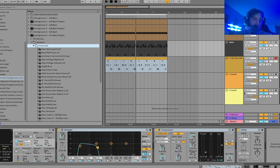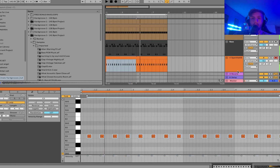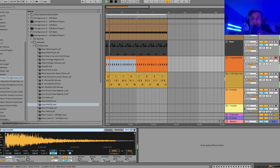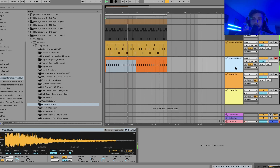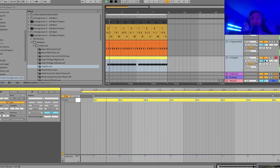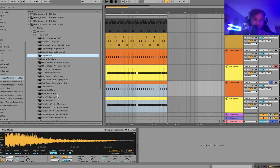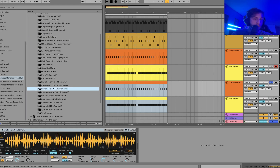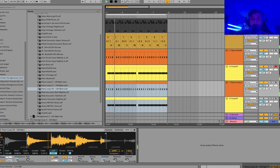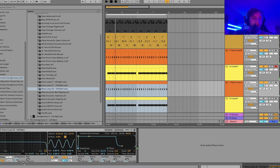Then we can take a nice hi-hat — really tight and punchy like that. And then we'll also get a clap. Turn it down so we're not clipping. Duplicate these, and on the hi-hat we're going to find a loop. I'll grab one and see how that's going to fit with the other hi-hat — I think that's the one, it's just adding a bit more groove. And then on the clap, same deal.